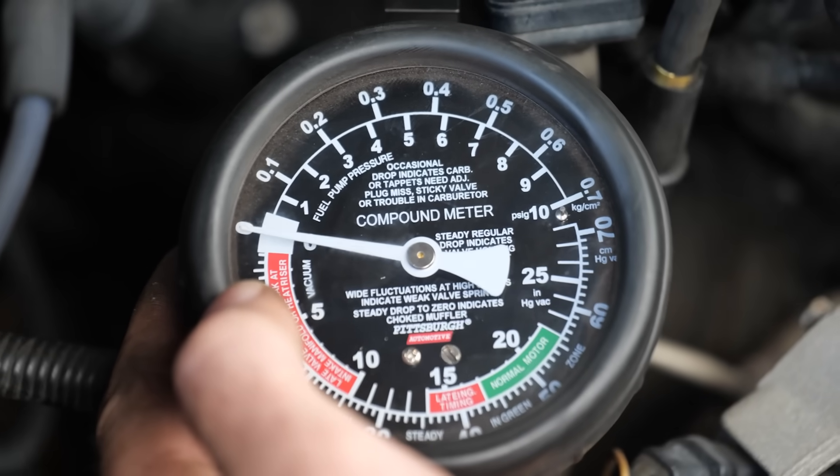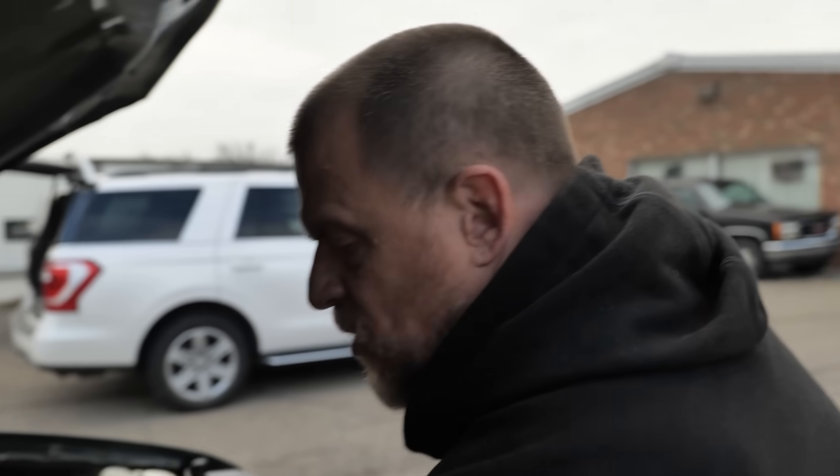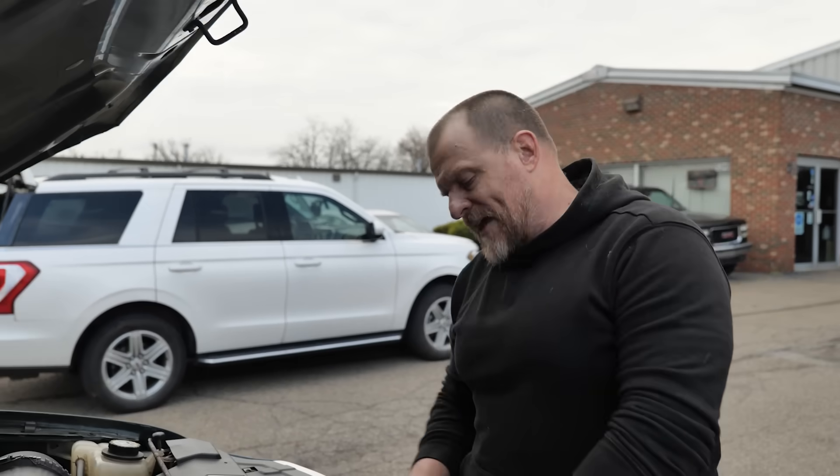There's nothing wrong with that cat. I do realize we're not checking that side, but given the scenario — this side running rich — that'd be the side I'd look for the cat to be restricted on. I've only seen it once.